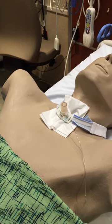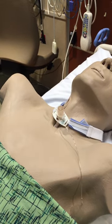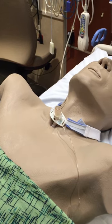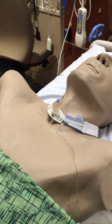In order to do trache care, we're going to remove the soiled dressing. We want you to perform tracheostomy care per your hospital or facility protocol. When reapplying the dressing,